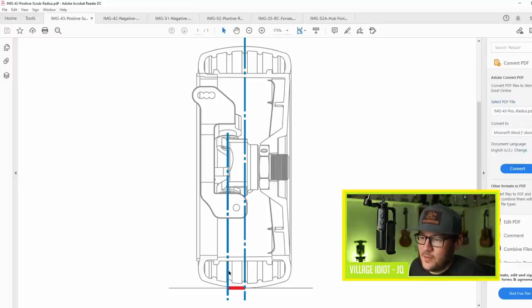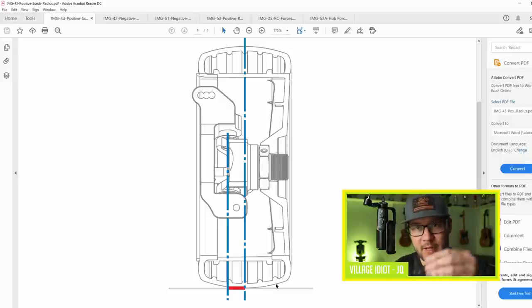This red line here is what we call the scrub radius. The scrub radius is the difference between the steering axis intersecting the ground and the center point of the contact patch at the ground. This is basically a moment arm - all the forces created between the contact patch and the ground will twist the knuckle around the steering axis. The larger this scrub radius is, the larger the force trying to twist the knuckle.